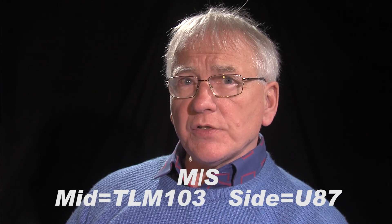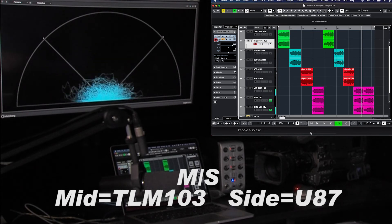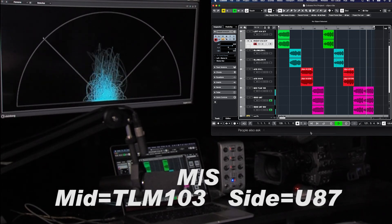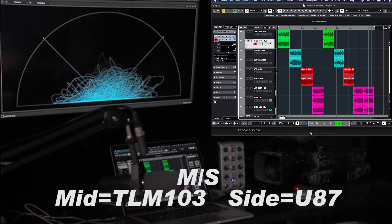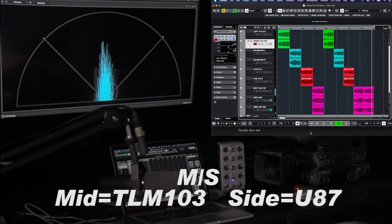We're going to change the width — it will start in mono, go into stereo, and then go back to mono. There we go, collapsed back to mono mode again.